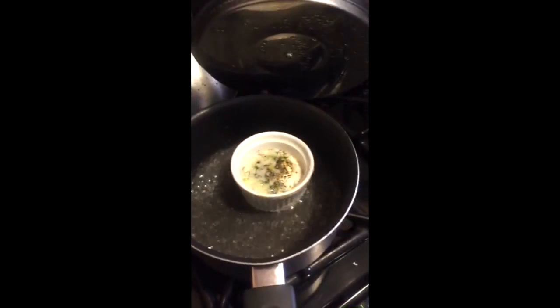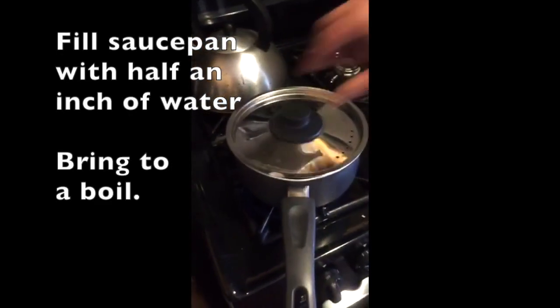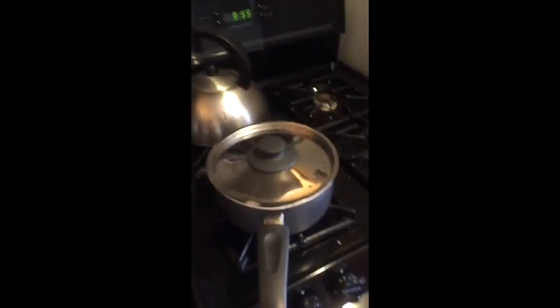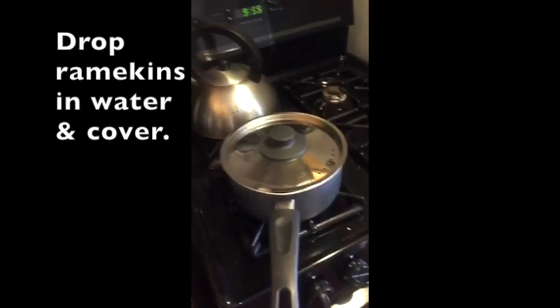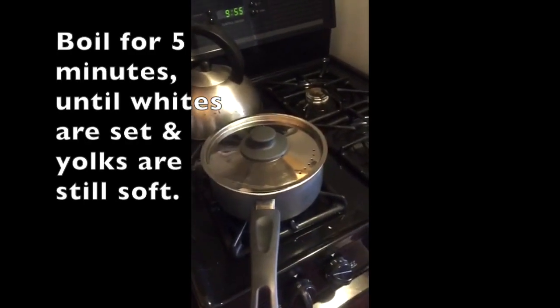This is mine — this is gonna be my breakfast. We've got shredded Parmigiano Reggiano cheese, some bottarga, dill, and some chopped green onions. You put just a tiny bit of water in the bottom of your saucepan — no more than half an inch — bring it to a boil, then drop your little ramekin in the pot and cover it.